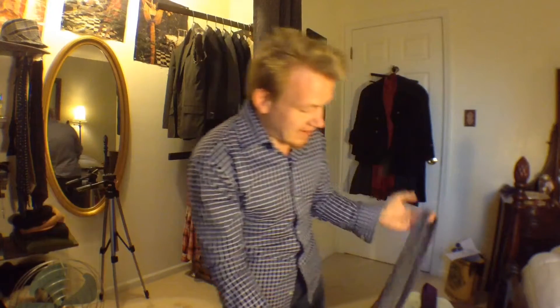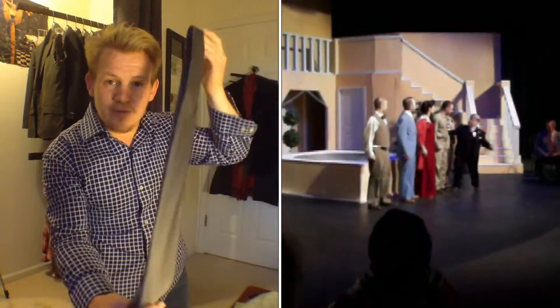I want to show you real quickly how to get a stain out of a tie. I have a tie here that I made for a show that I was in. I played Dogberry in Much Ado About Nothing, and there's actually a big makeup stain on it.